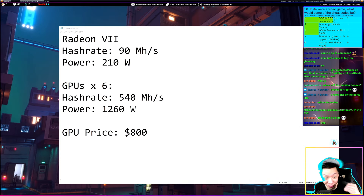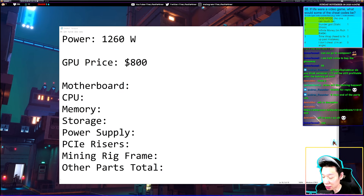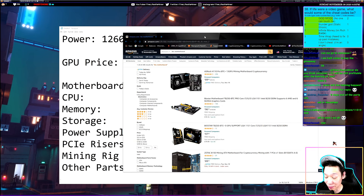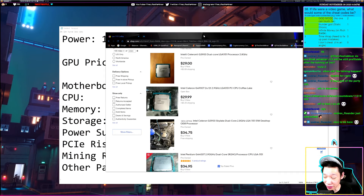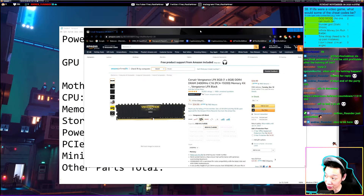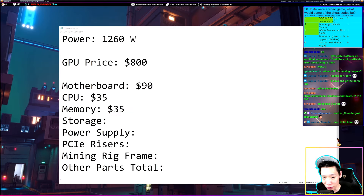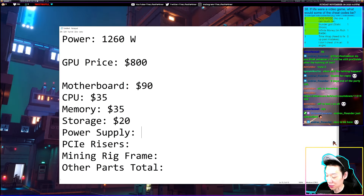Because we're building a 6-GPU Radeon 7 rig, we'll need two power supplies — it's a bit more expensive than some rigs that only need one. For the other parts: a mining motherboard, the ASRock H110 Pro BTC+, costs about $90 on Amazon. The cheapest CPU on eBay is about $35, memory is about $35, and a 120GB SSD for storage is about $20.